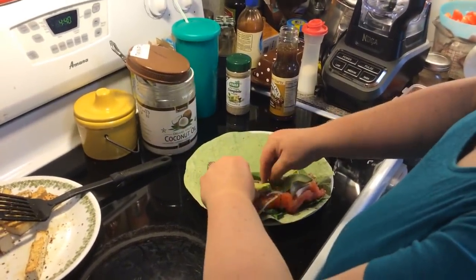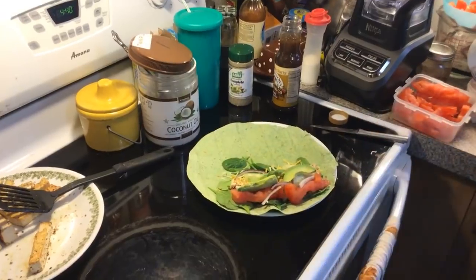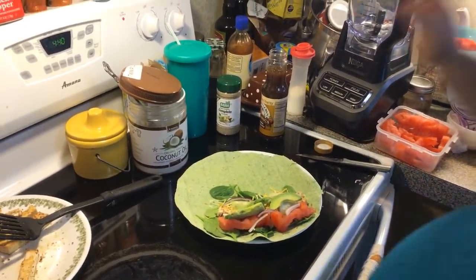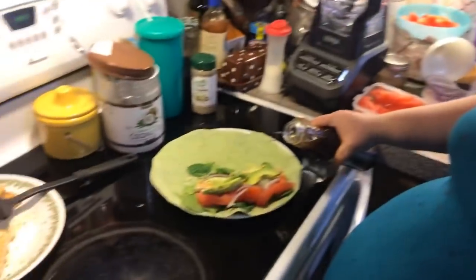They want to know if we've tried the Beyond Burgers. No — I've got to order some. I can't get them in my store, so I'd have to order them on fakemeats.com or vegan essentials or somewhere.